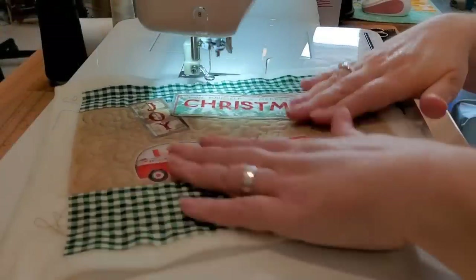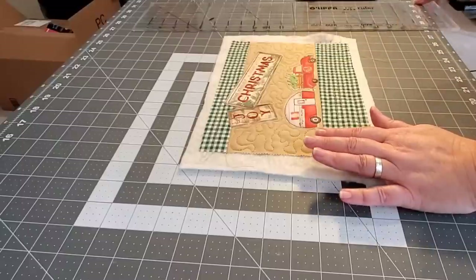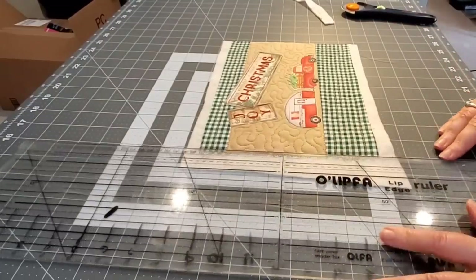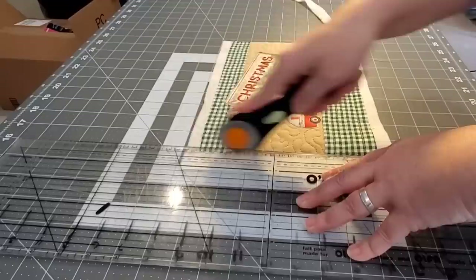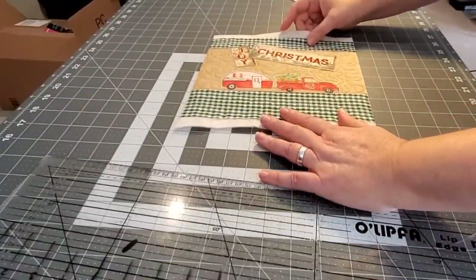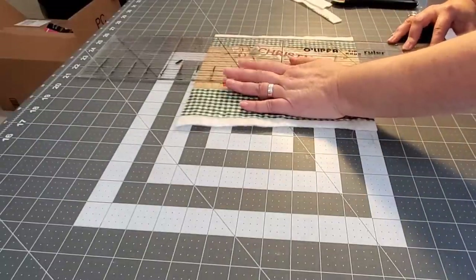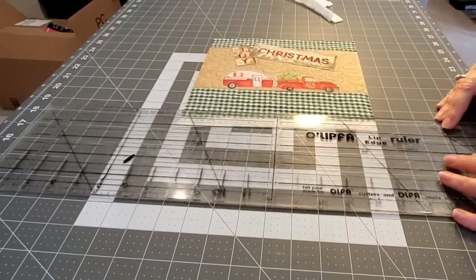Once you get all of the quilting done, we're ready to trim away all of the extra batting around the edges of the mug rug. I'm going to square it up using the lines on my cutting mat and a straight edge ruler, then use my rotary cutter to trim away both sides nice and straight. I'll flip it around and do the top and the bottom. That's why I like to use batting that's a little bigger than my top, so if it gets wonky during quilting, we can straighten it all up once we're done.